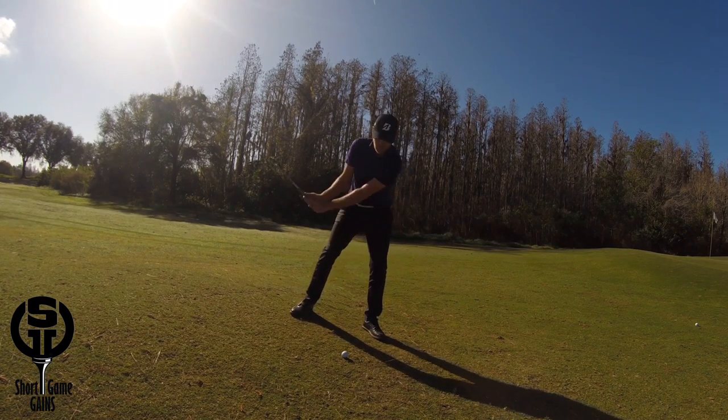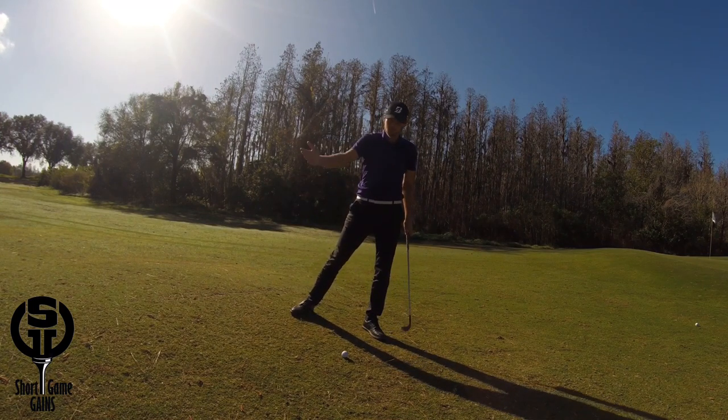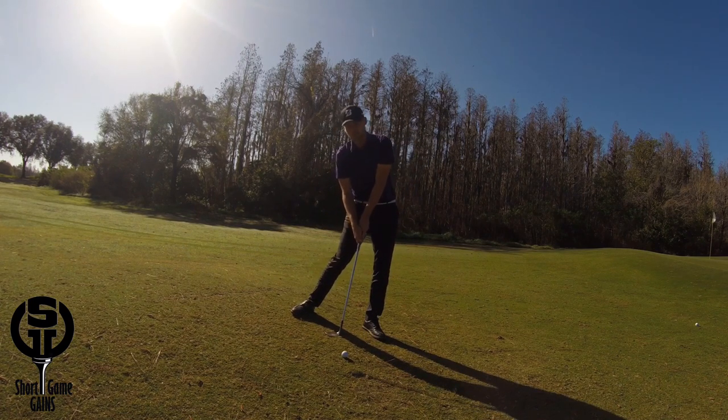The next thing I would recommend is to feel like cutting across the ball slightly, with a path that's moving a little bit more from outside in. This is not something I would normally recommend in a pitch motion, but because of this lie it will help you get a slightly steeper angle of attack and avoid bottoming out too early in the motion.